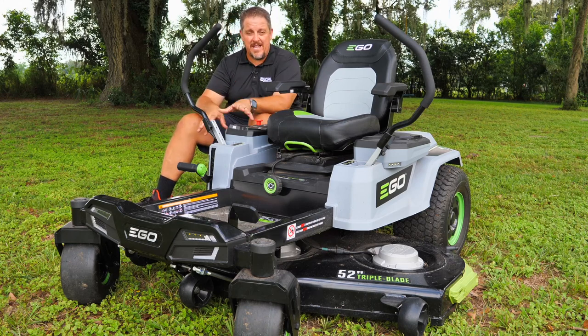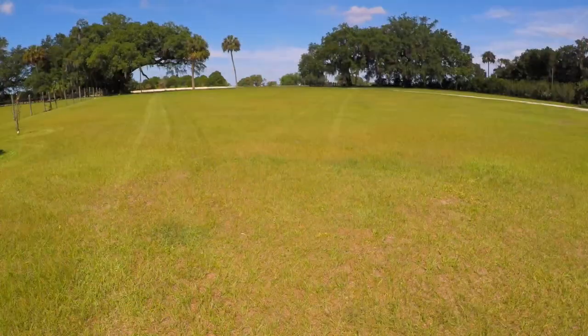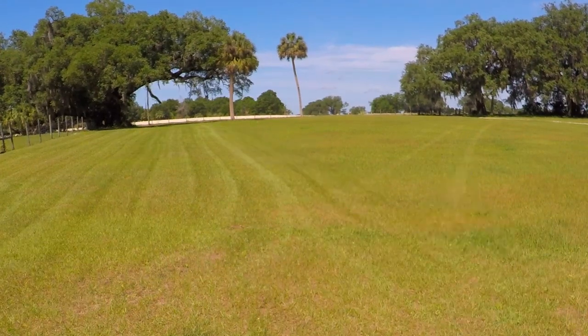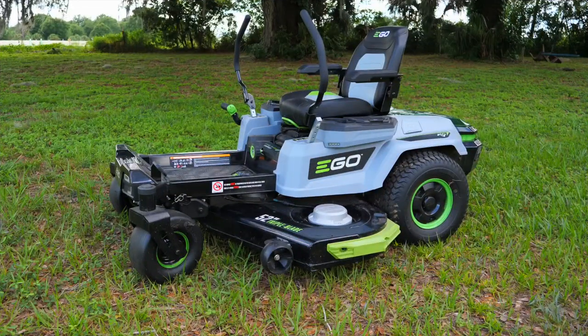Any of those things you typically have to maintain, you don't have to do on this mower. Yes, you're still going to have to sharpen the blades. Let's dive in, take a closer look at each one of these features, do some runtime testing, and then come back and talk about pricing, warranty, and our thoughts. This is the Ego 52-inch Z6, running on their 56-volt batteries with triple blades. Each blade is controlled by its own brushless motor, and you have two additional motors that individually drive each rear wheel — so no belts, no hoses, no oils, no gasoline.